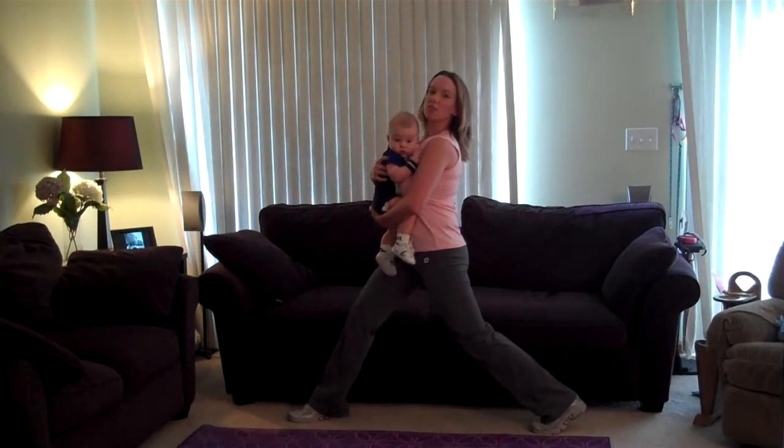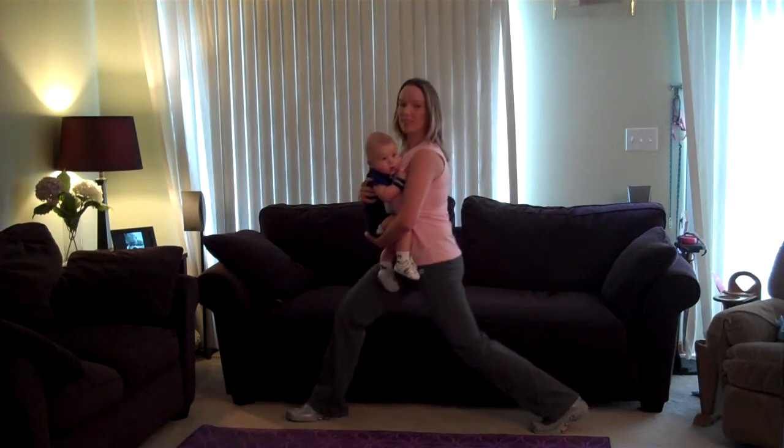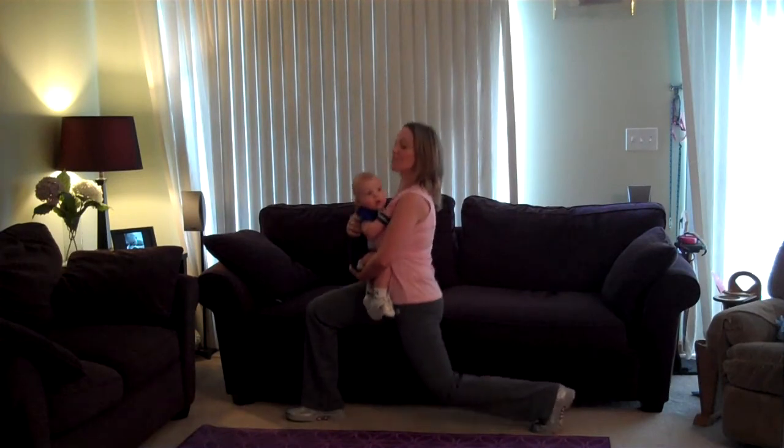While you lunge, make sure you're holding that baby straight up. Don't lean forward. Keep that chest lifted the whole time, and drop the hips straight down to the floor.